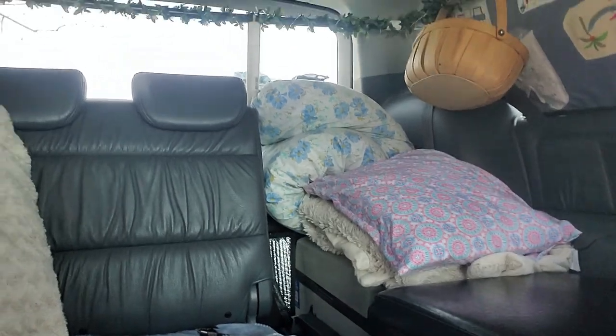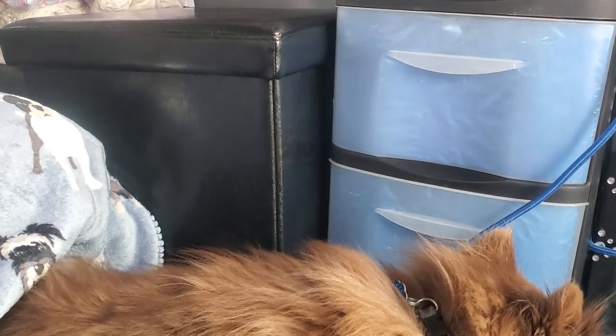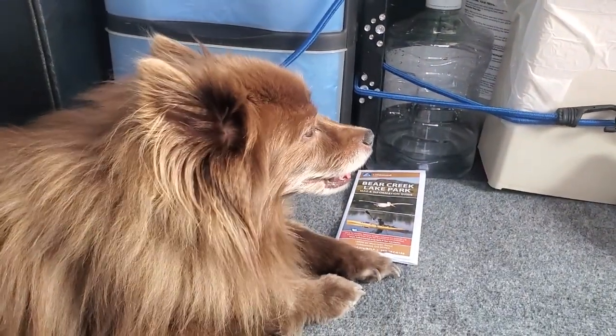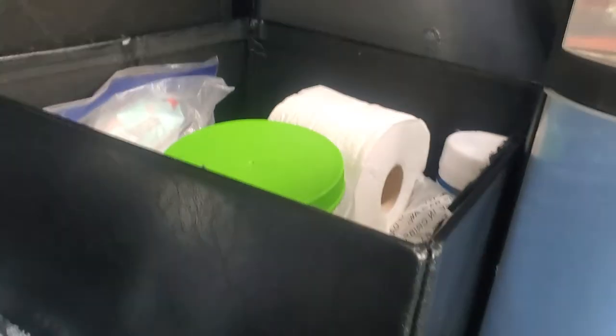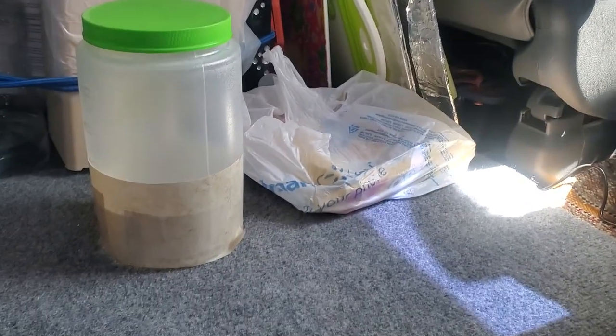In this ottoman I keep all of my bathroom essentials — and there is Mr. Cookie just chillin, he likes to stretch out back here. So let's open this up and see what's in here. We have the sacred bottle that screws closed and it's a rather big one, but I didn't want any problems.